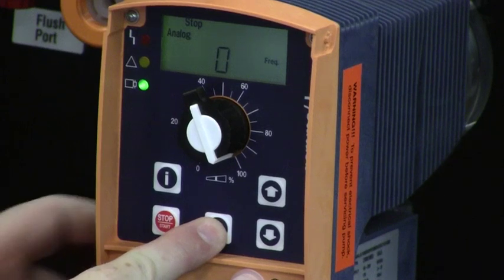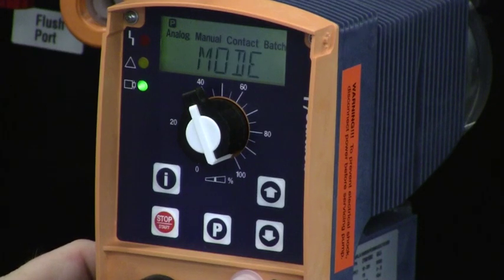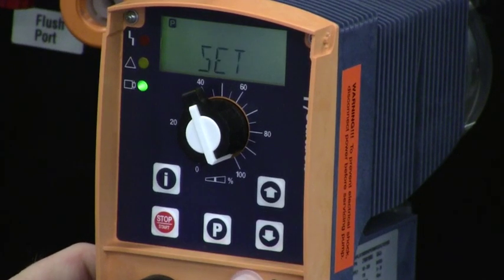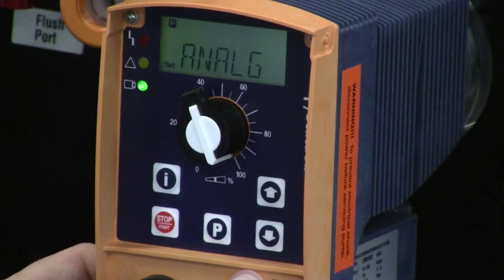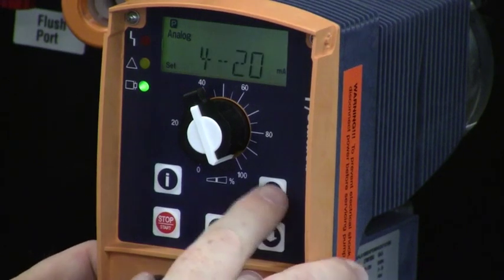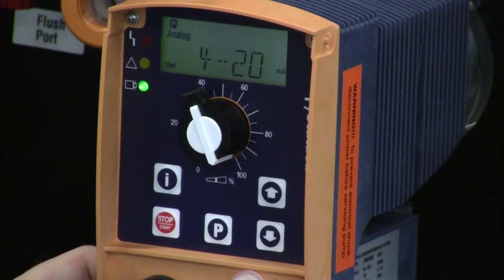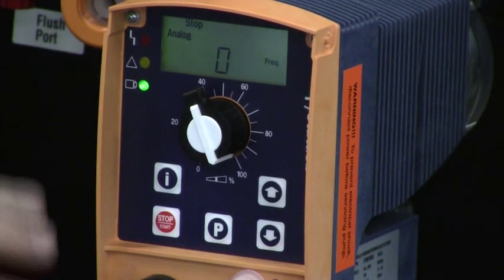To verify it's set to 4 to 20, I press and hold the P key. I want the SET menu, so I hit the up or down arrow button until I see the word SET flashing, then press the P key once quickly. Now I scroll to the analog settings and press the P key again. I have the choices of 4 to 20 or 0 to 20 on this pump, and I select 4 to 20 milliamps. Once I press the P key, I'm back to my original display.